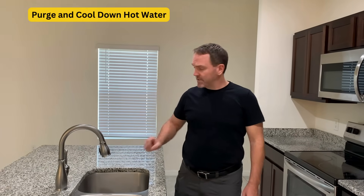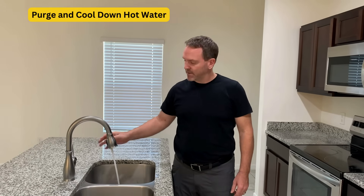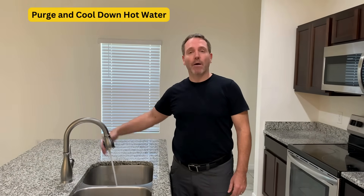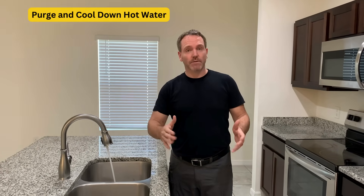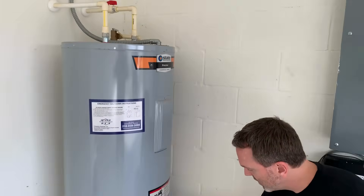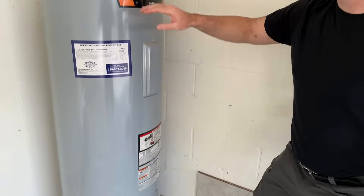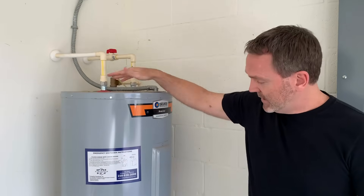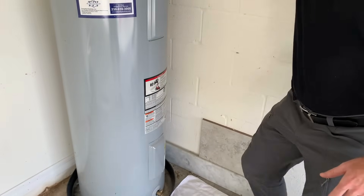The next thing I'm going to do is open up a hot water valve — maybe a few in the house — to purge out some of that hot water. The tank basically has a cold water intake with a long tube that goes all the way down towards the bottom of the tank, and that's where the cold water comes in. The hot water is drawn from the very top, so by running hot water valves inside we are cooling the water down and pulling the hot water out.